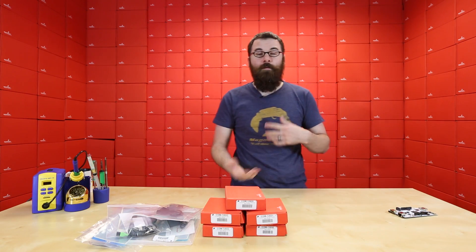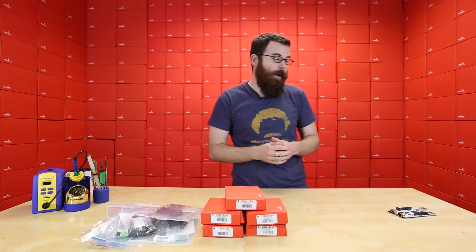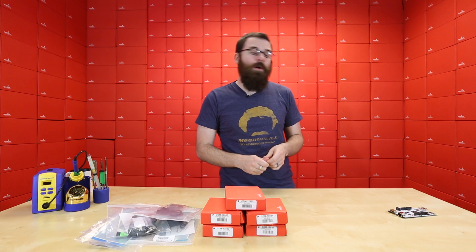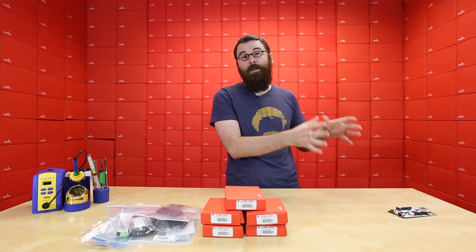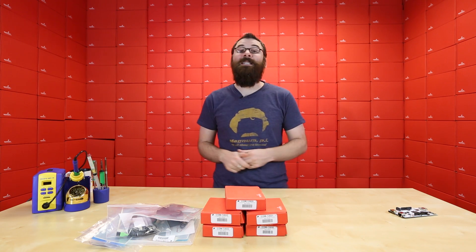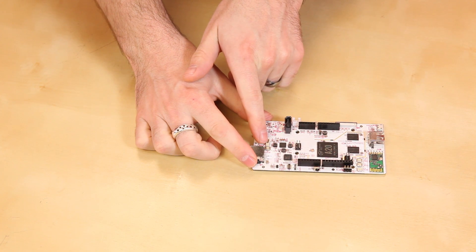What makes the PC Duino unique is the Arduino headers. These are the same headers that you would find on an Arduino Uno, one of our Red Boards, or anything like that. It makes this board insanely flexible with hardware because you can use any Arduino shield on it. They also have an Arduino programming environment, so you would program it just like you would on your PC. We also have a battery port right there.